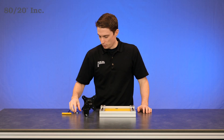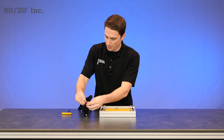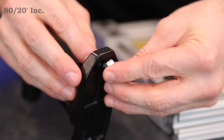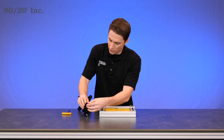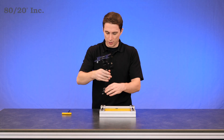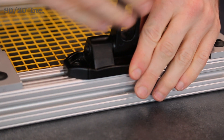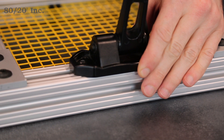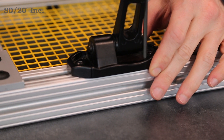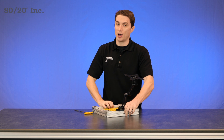To install the monitor mount, we're going to preload it with some hardware. We'll finish it off with one last bolt and one last T-nut. Once we have that on there, take the monitor mount and drop the T-nuts right into the open T-slot. Take a wrench and tighten it down. Once you have that tightened down, you're ready to mount your monitor.